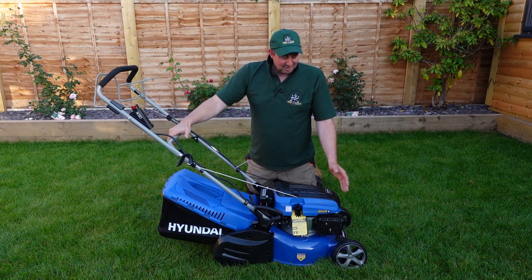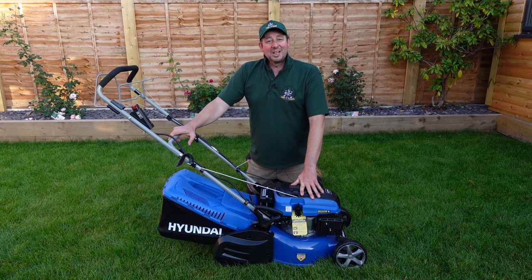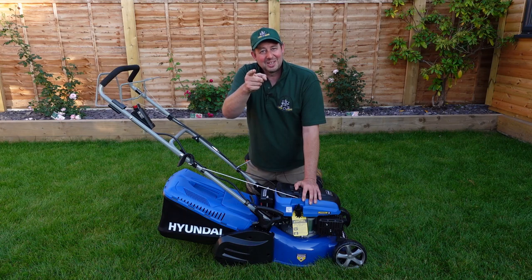Thanks for watching this assembly video. If you'd like to see it in action and actually cutting grass, please click the link to see us in part two. I'm Jimmy the Mower — I'll catch you on the next one.